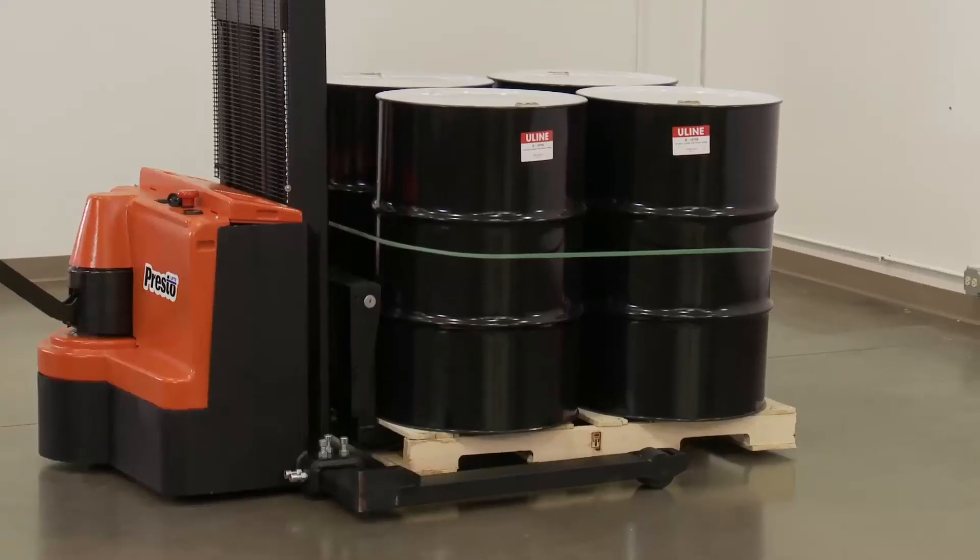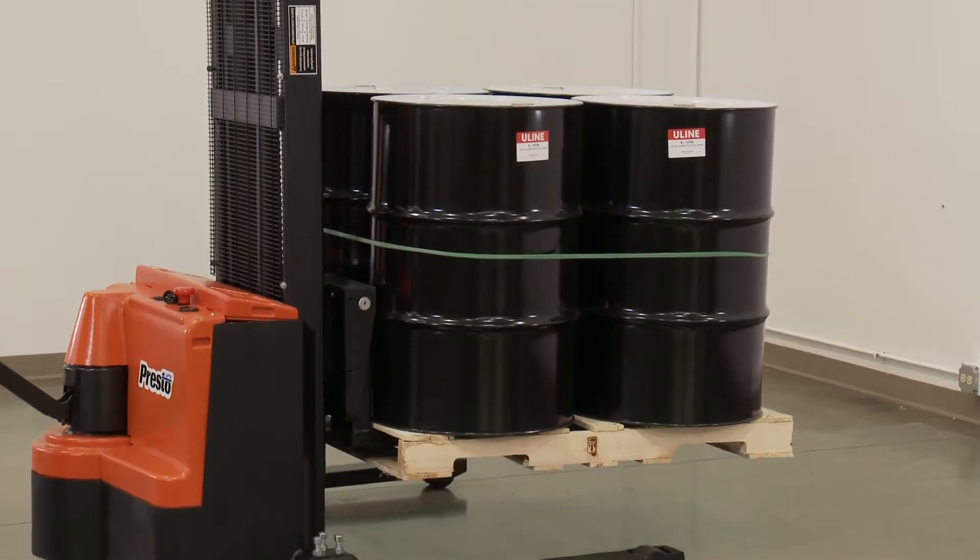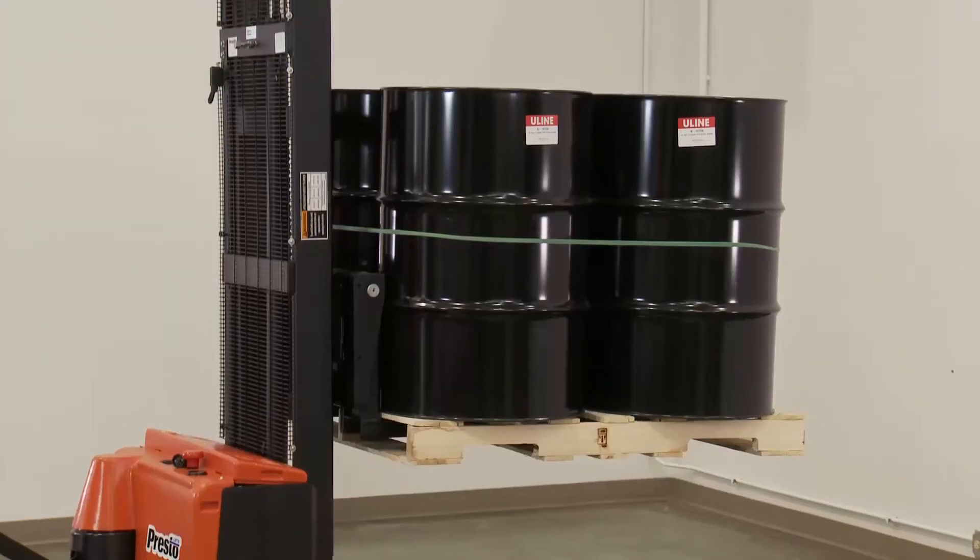Use the fingertip buttons to effortlessly raise and lower heavy loads. No need to manually pump the load up and down.